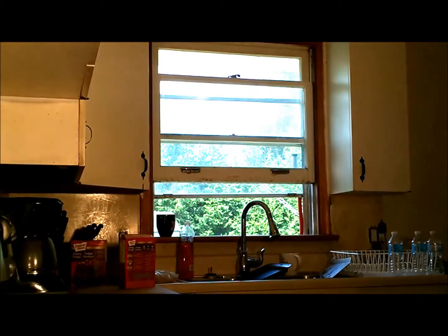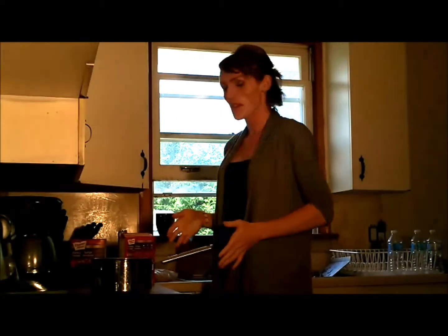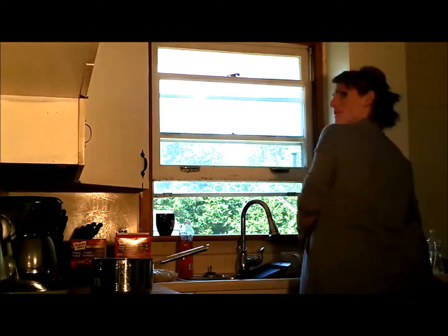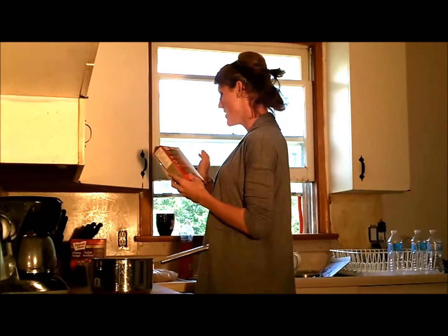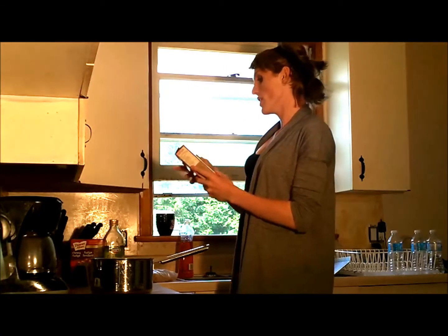There we go. This is what I'm talking about. You could use a big ol' pan like this — probably fit a lot more in there and get a lot more done. I will also need a measuring cup — there it is, this little doohickey. We need one of those. We need some water, vegetable oil — I use EVOO, extra virgin olive oil. And one large egg. Since there's three packs, we're gonna make three large eggs.